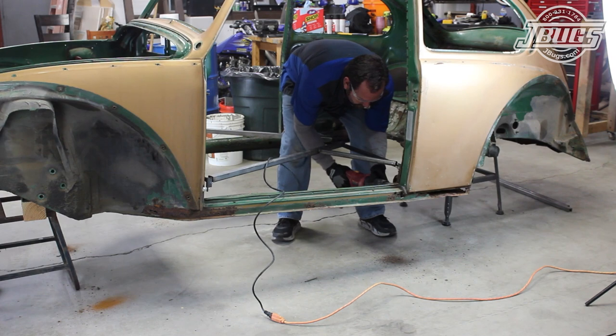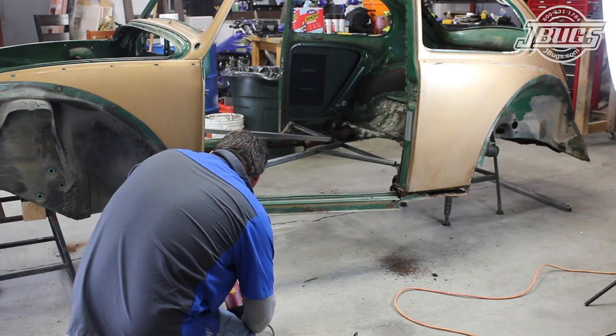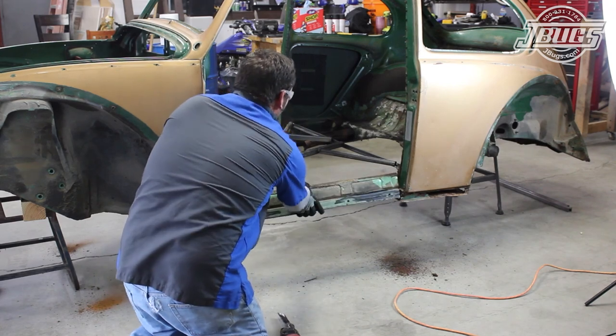We start with the easiest portion to remove and cut the heater channel section out between the door jams with the reciprocating saw. We make sure to cut at the inside edge of the factory welded seams. We can always cut or grind away more later, but adding metal later isn't always as easy.